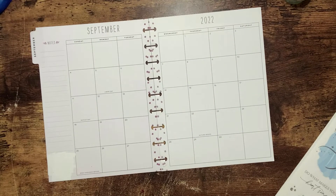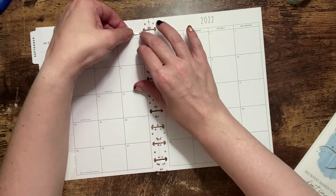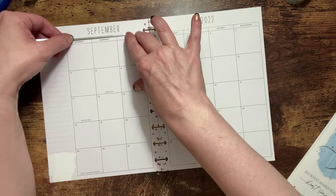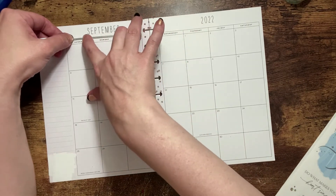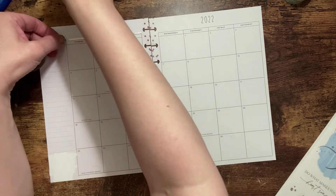First I'm going to put on my washi. I'm going to go along the top and bottom of the page, just giving it some bling over here.